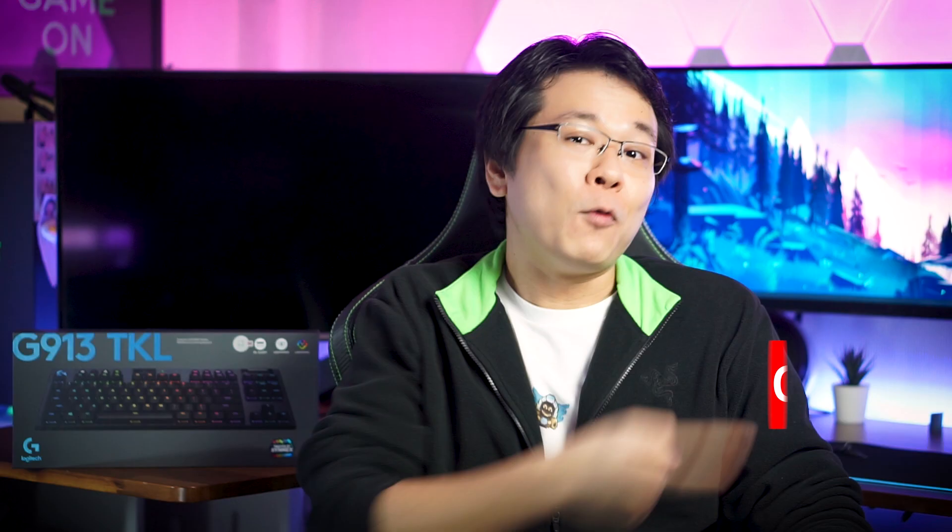As I have only been reviewing linear mechanical switch keyboards in the past, the switches in the model I'll be sharing today are the more popular clicky GL switches.